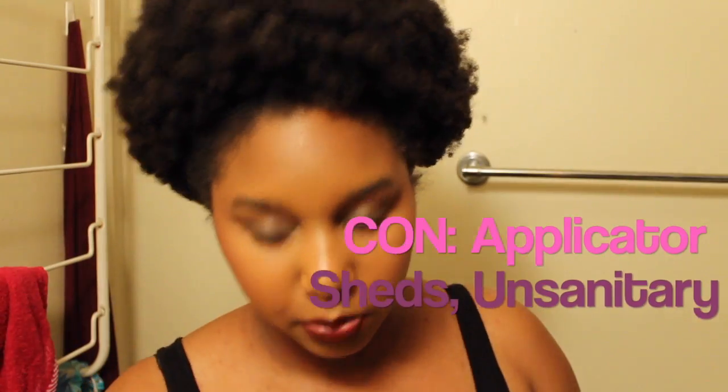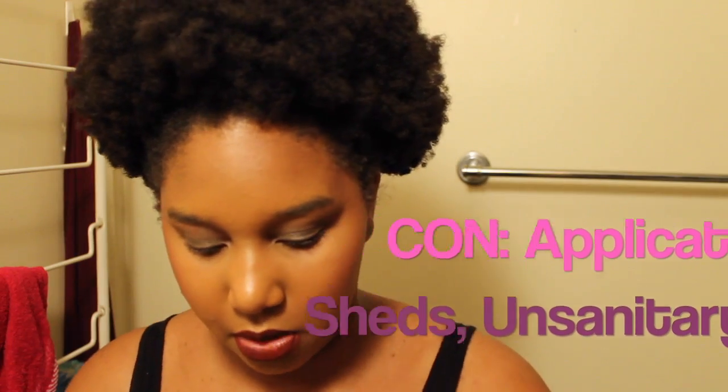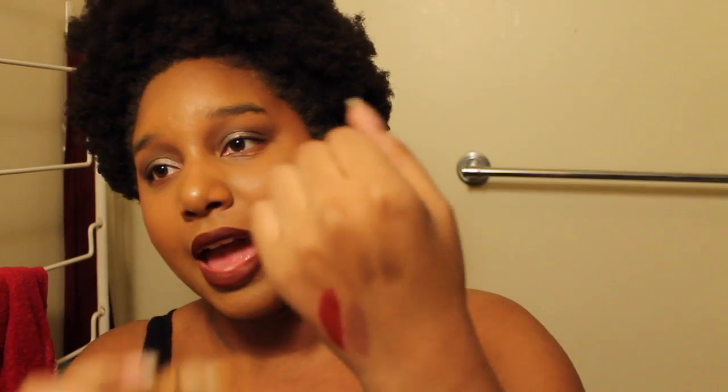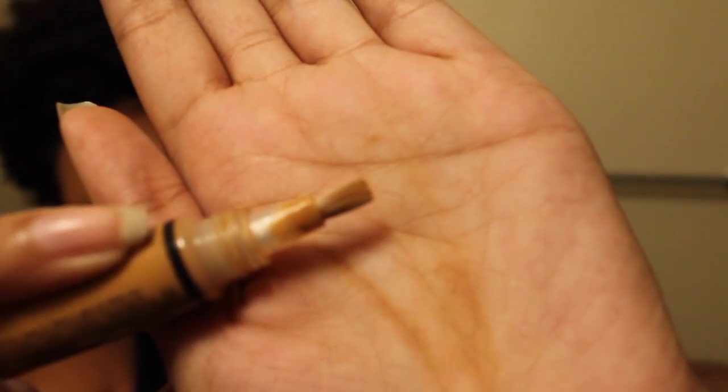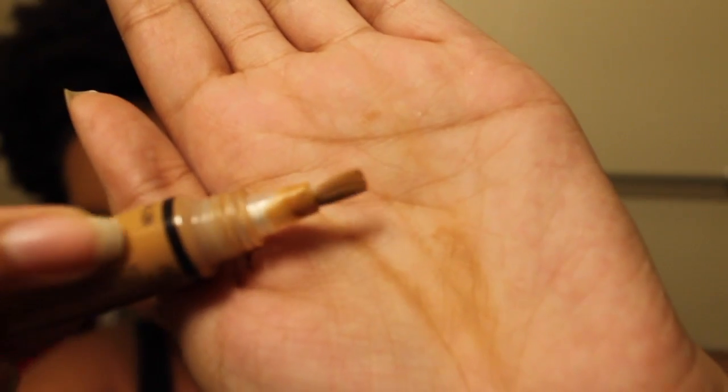First thing I don't know how I feel about: I don't really personally like the applicators. All of them come with a built-in brush applicator. The bristles — I wish I could show you guys, I don't have a really good lens for that, but you can kind of see the bristles are actually coming out a little bit. That's a big thing that's been bothering me — it's continually shedding hairs.